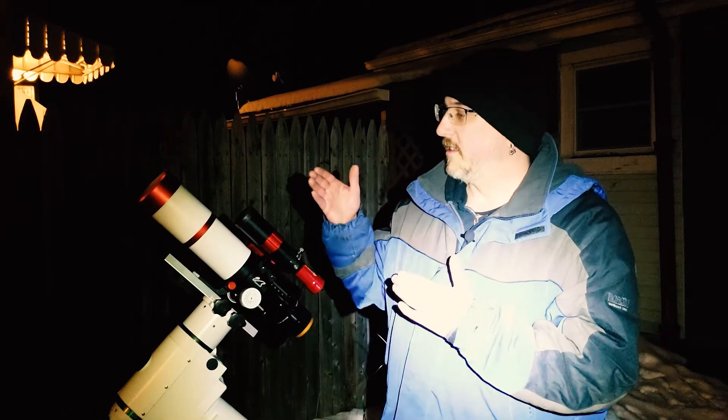Alright, after weeks of cloudiness it's finally clear. I wanted to go to the observatory and utilize some of the moonless sky that's supposed to happen after 1 a.m. tonight, but I can't. The driveway to the observatory I want to go to is not plowed and my little car can't make it. So tonight we're going to use the William Optics ZS61 and my DSLR and just see what we can do with this half moon.